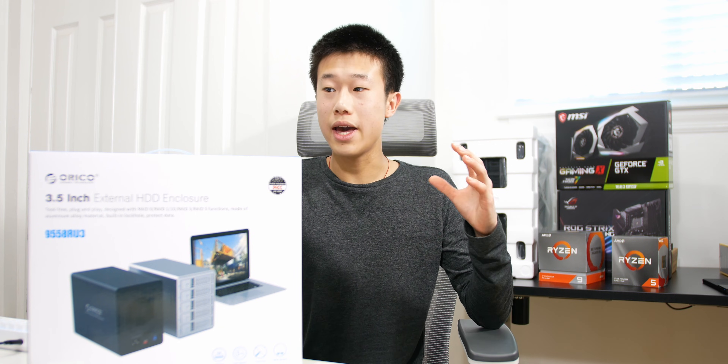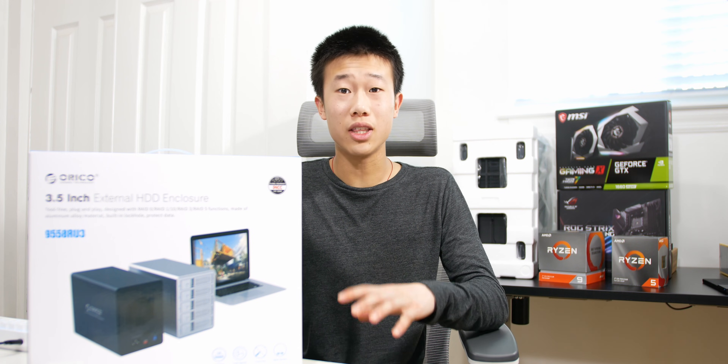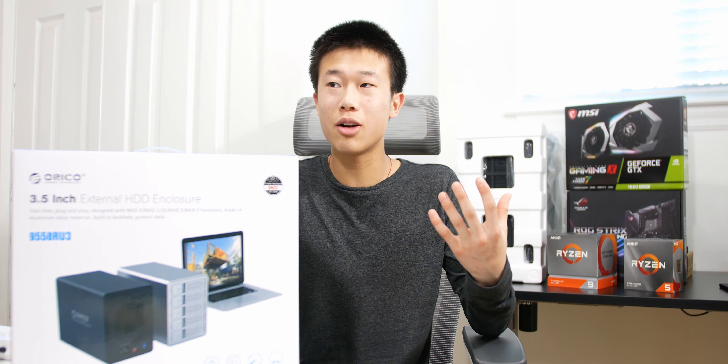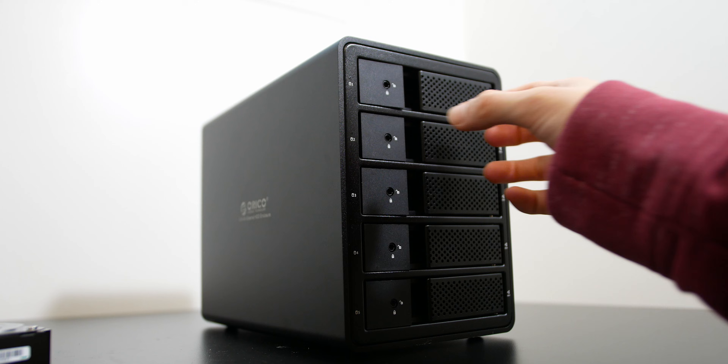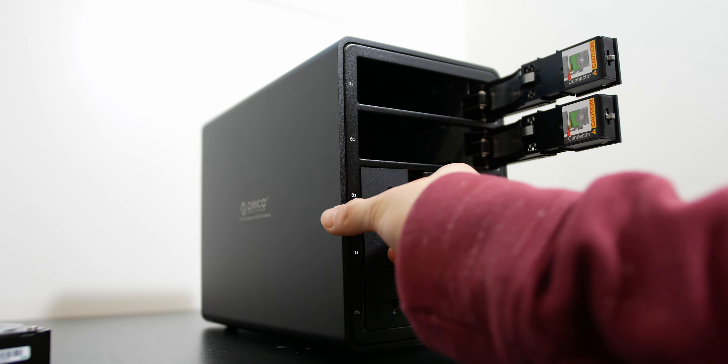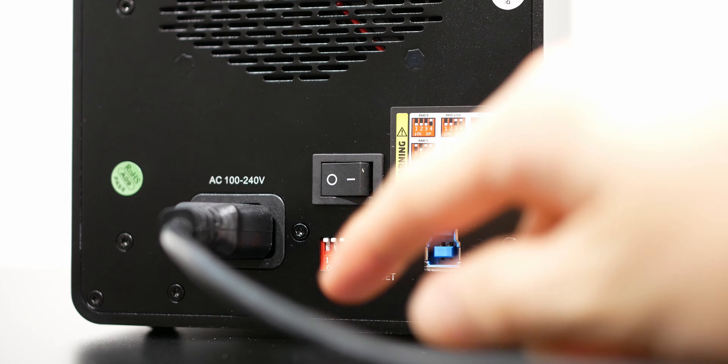I shoot a ton of 4K video and plan on shooting even more in the near future, so I needed a lot more storage. A little over seven terabytes should be fine for at least the next couple of years. I can always add more hard drives — and since it's tool-less, you can just slot them in and close up the hard drive bay.